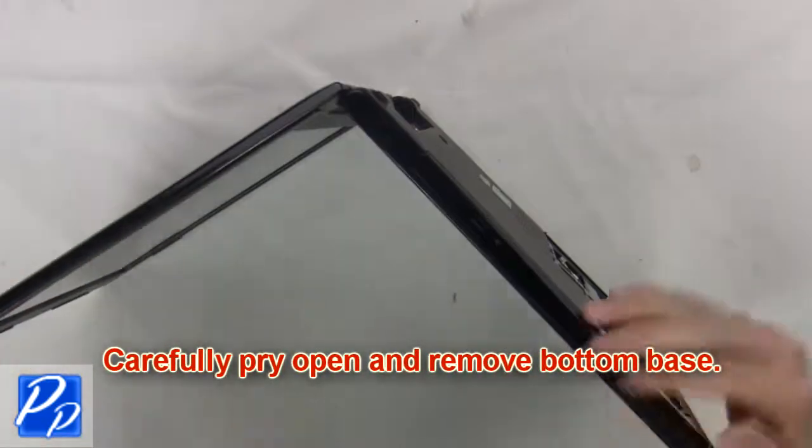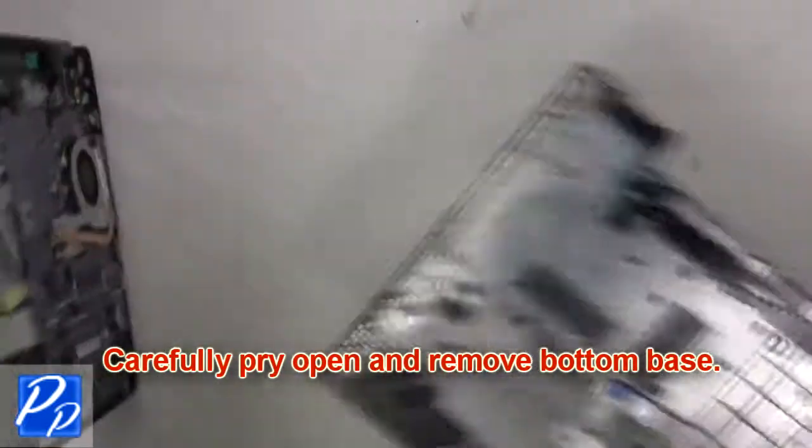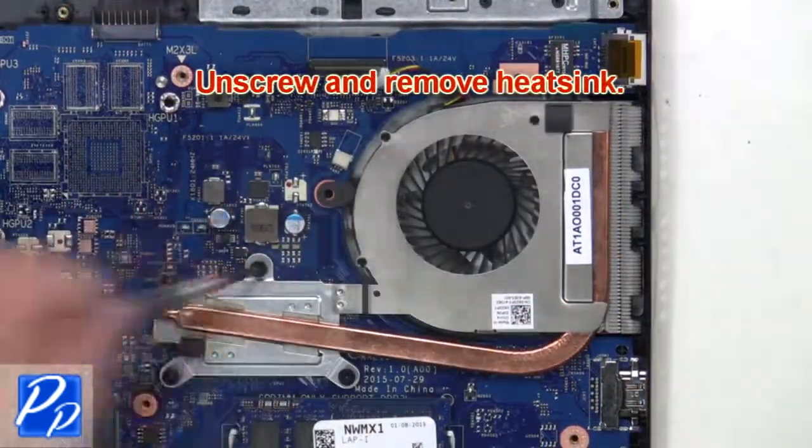Next carefully pry open and remove the bottom base. Then unplug the heat sink cable. Next unscrew and remove the heat sink.